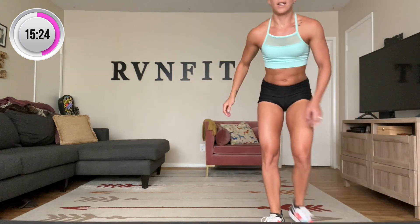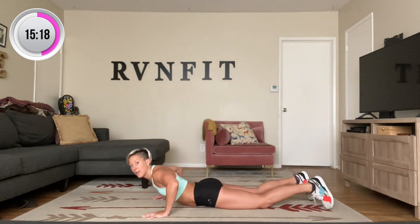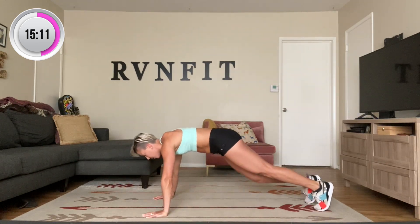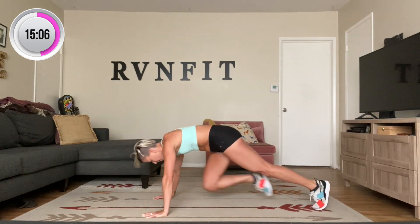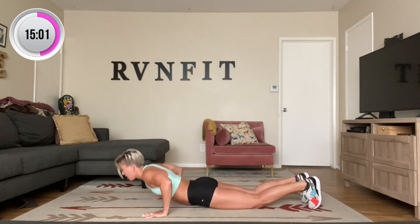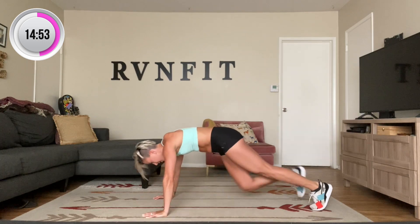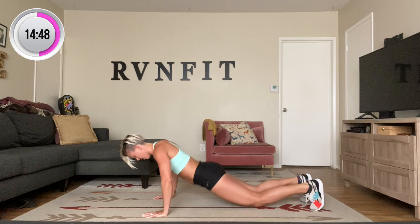Commander push-ups — down onto the ground. We're going to do ten. Take it down, from here you're going to push yourself up, bring your left knee in — that's one. Belly to the ground. Two, three — breathing. Four, five, six, seven, eight — two more. Nine, and ten. Awesome guys.